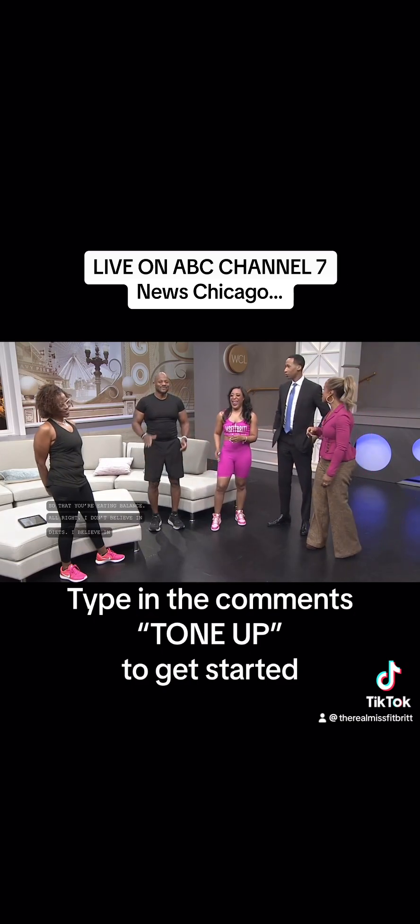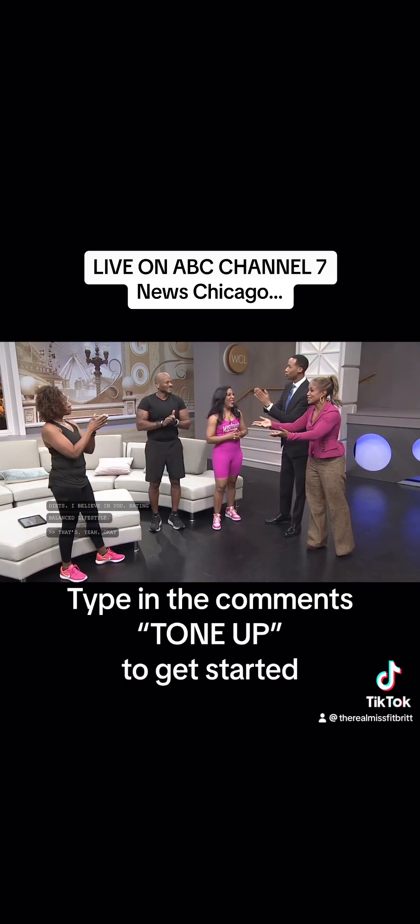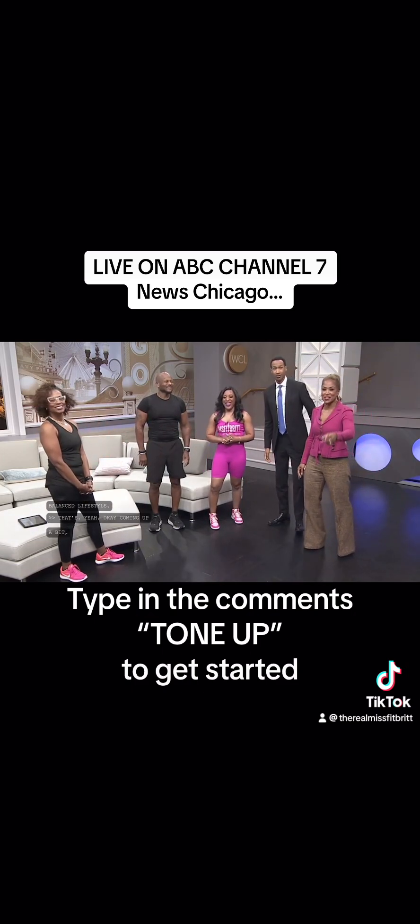Thank you so much for being here today. Thank you. Nicely done. We'll take a quick break.